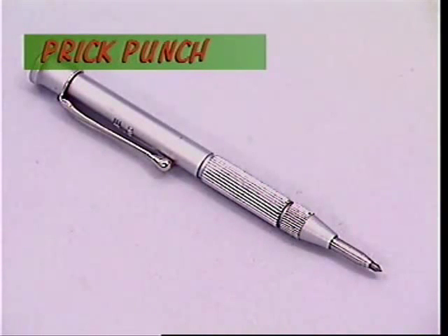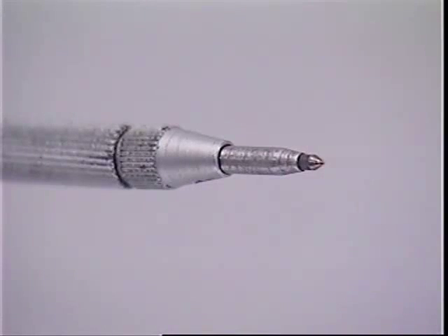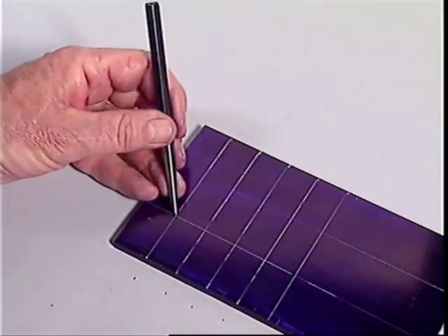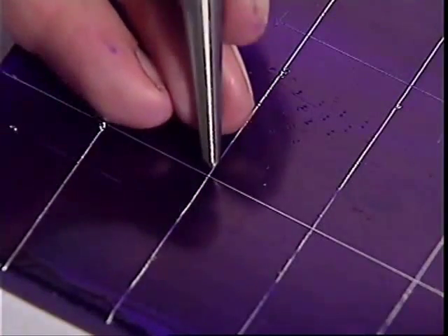A punch transmits the hammer's striking power from its soft end down to the tip, which is hardened high-carbon steel. A punch makes an accurate blow at exactly one point — something that can't be guaranteed with a hammer.